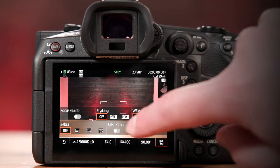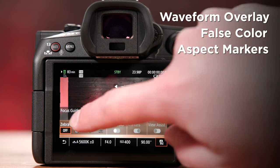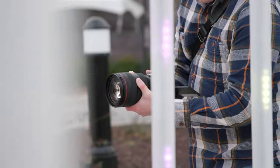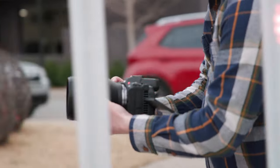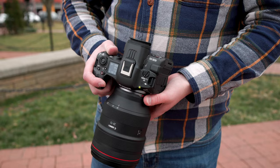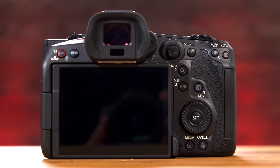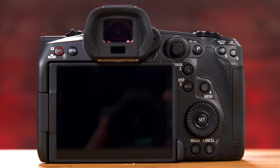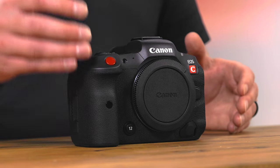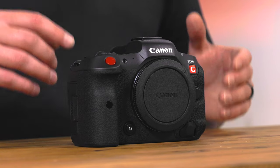In addition, the R5C also has exposure tools like waveform overlay and false color, as well as aspect markers. To better customize the R5C for your use, Canon has made sure that you can assign buttons for your needs. Out of the box, the camera has pre-assigned buttons depending on which menu you're using, and any of these numbered buttons can be reassigned based on how you shoot. In our testing, we assigned the number 12 button for 4K 120 recording, and the number 10 button on the top for focus peaking.